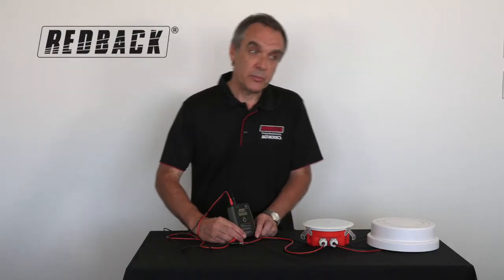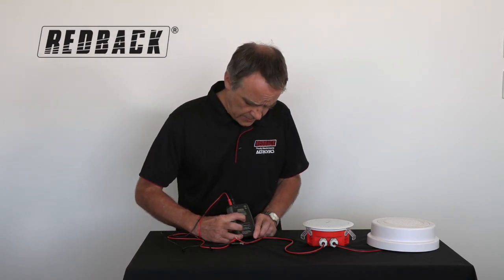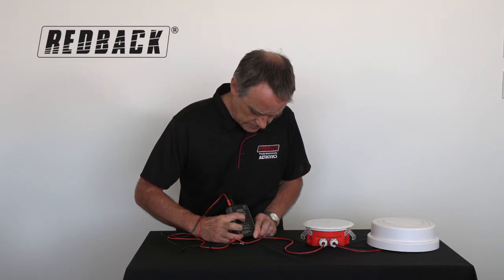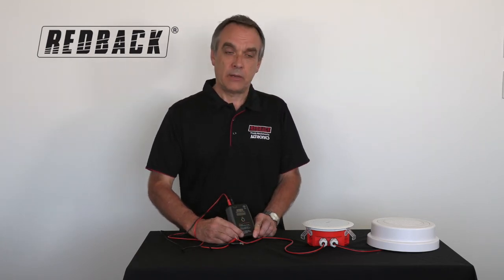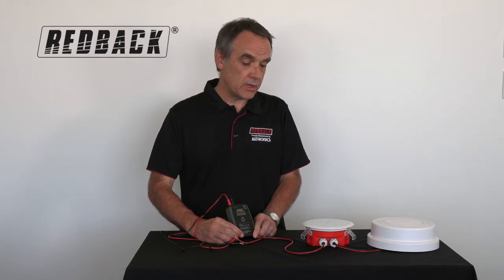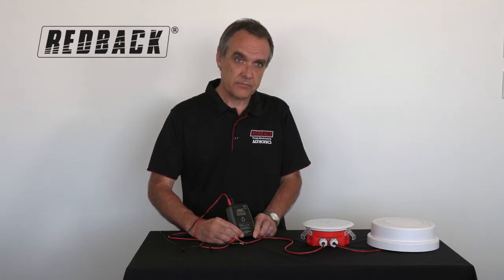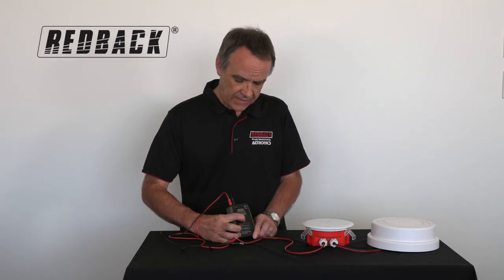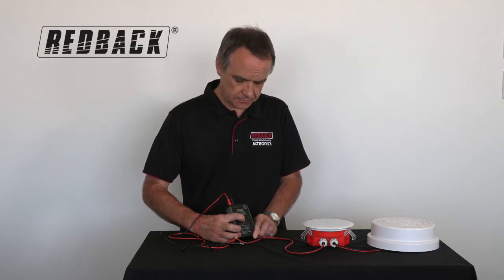Another good feature of the impedance meter is that it has a built-in test tone. Simply by activating the test tone, that will continue to play so you can check speakers. This will also work on 4 ohm and 8 ohm speakers, and it doesn't have to be a 100 volt line — it will work on a 70 volt line as well. And that's our Redback impedance meter.